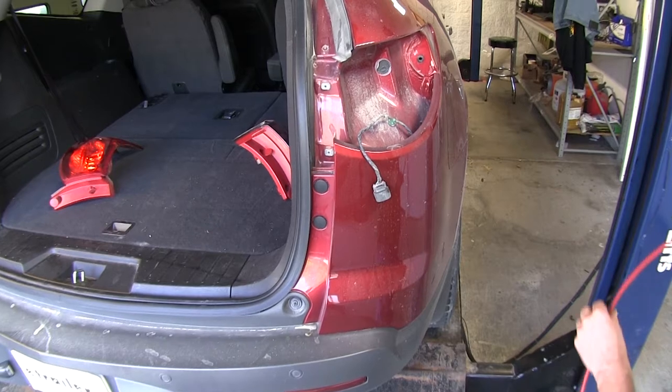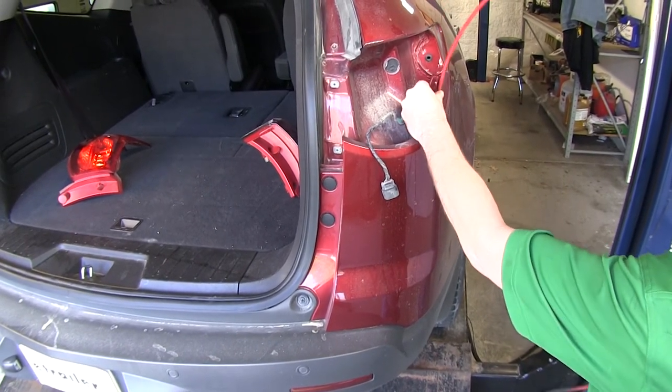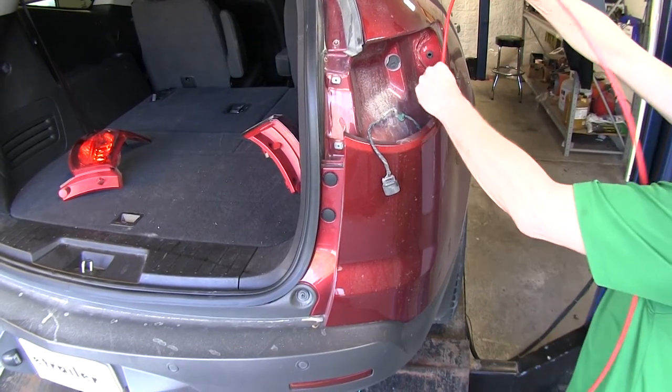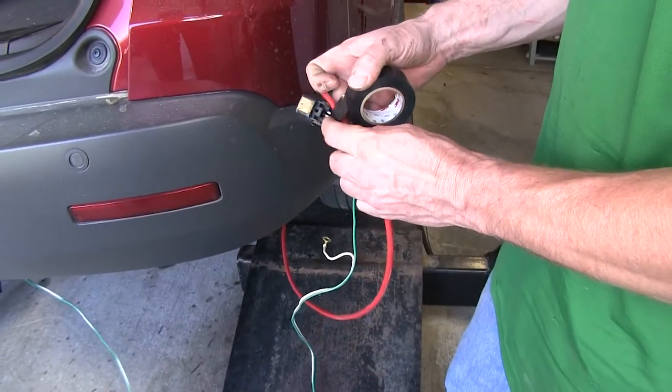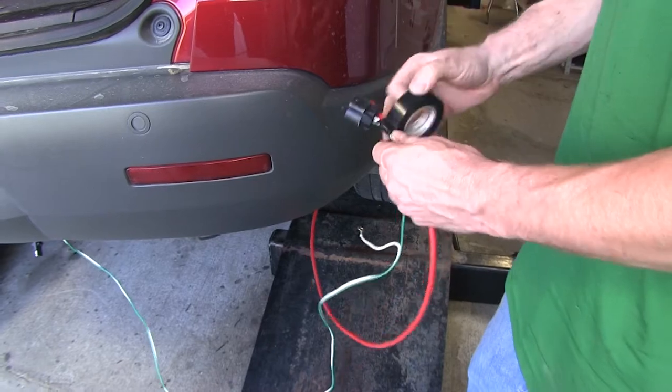Now pull the wire up. We're going to have to use a pull wire to help us do that. I'm just using an old piece of airline tubing — this also could be any piece of wire that holds its shape — and you can guide it down towards the bottom. Go ahead and take our T-connector, attach it to our pull wire, and bring it back up to the top.